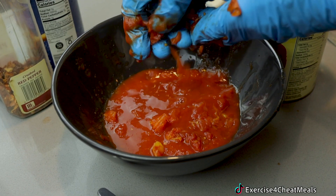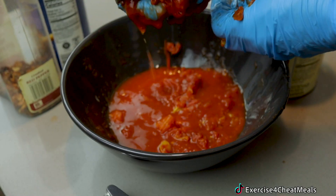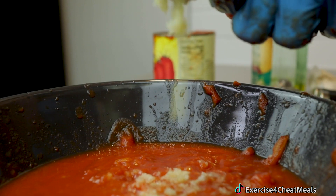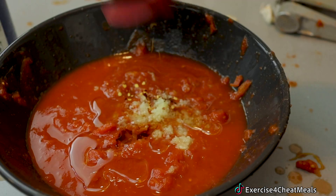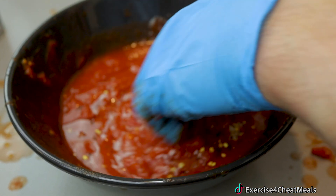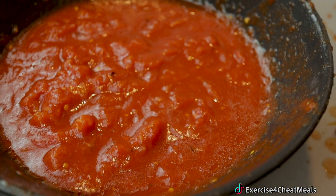Now we're going to make our sauce via Sam the Cooking Guy. We're going to use fresh squeezed tomatoes straight from Italy, then some fresh squeezed garlic right into that bowl, a little bit of olive oil, some red pepper flakes, some salt, and a little mix. And this sauce is ready — three minutes. Look how beautiful.